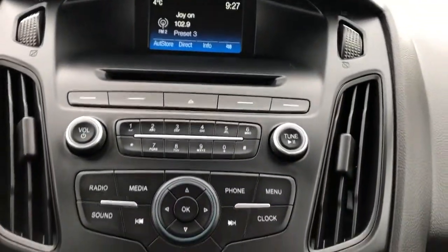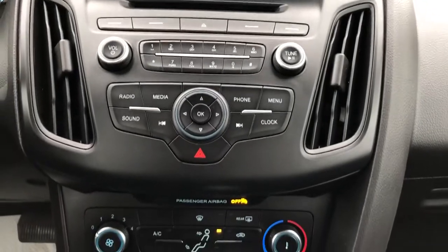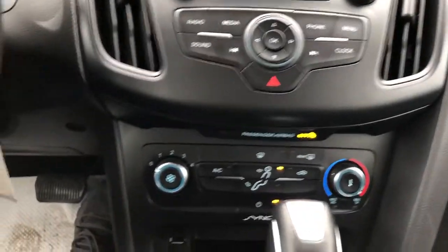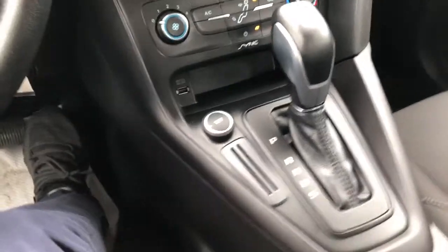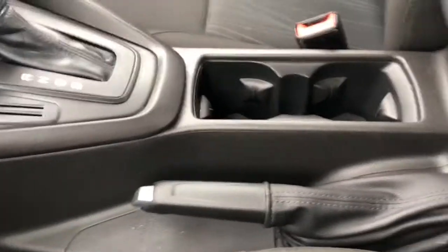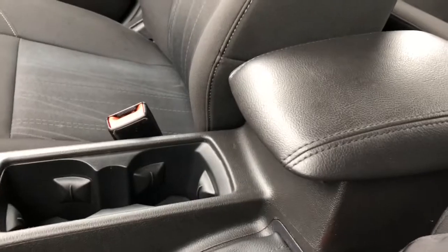Underneath we have a CD player, radio controls, climate controls, charging outlets and our gear selection stock. We also have our manual park brake, two cupholders and padded leather center console lid.